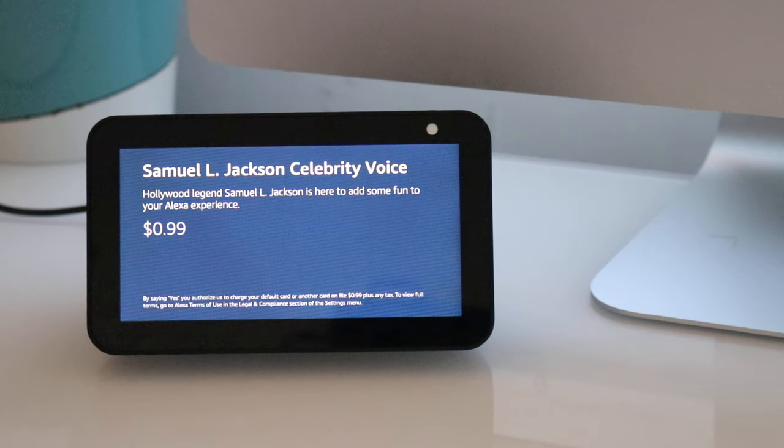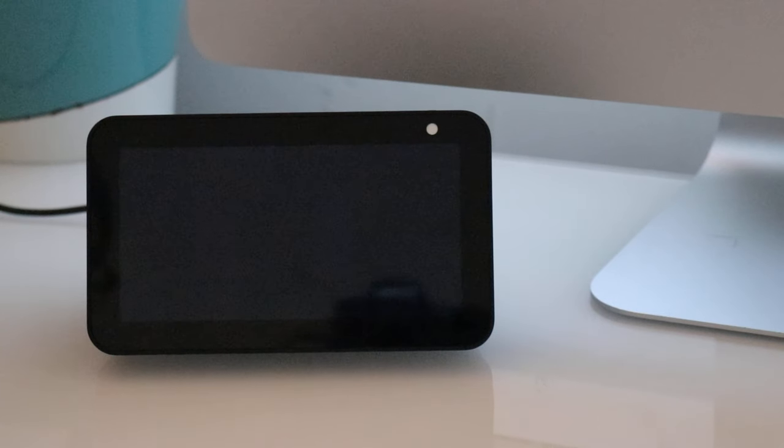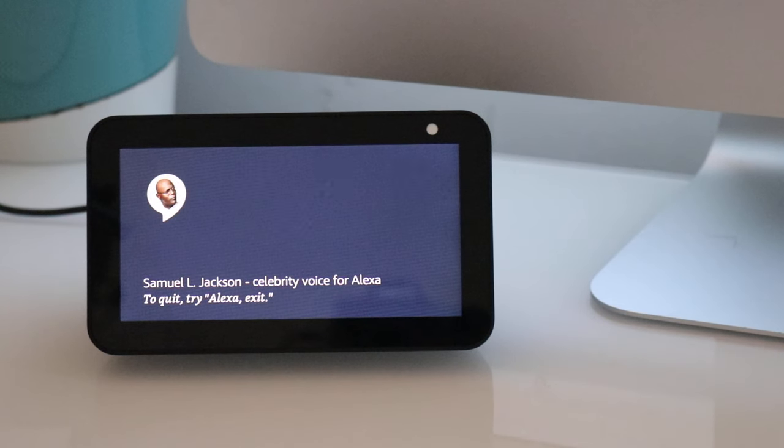I can ask Sam all sorts of questions for you. You can say things like: ask Sam Jackson for the weather, or ask Sam to tell a joke. It's 99 cents plus tax. Would you like to buy it? Yes. Great, your order is complete and I've emailed you a receipt. Before we continue, Sam uses mature content that may not be suitable for all ages. Do you want to continue with the explicit or clean version? Clean version. Got it. If you change your mind, you can update this setting in your Alexa app.